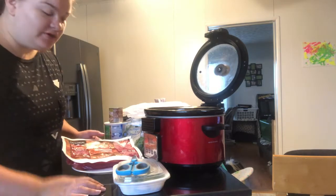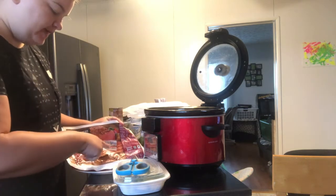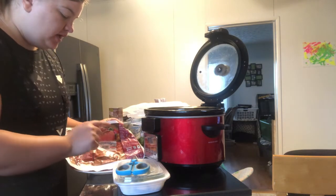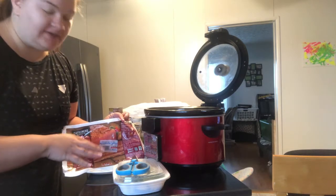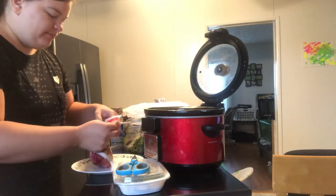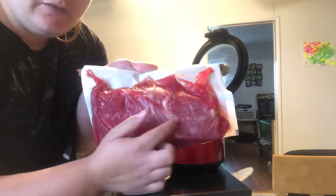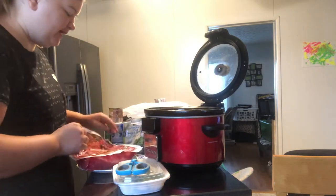Today we're doing a corned beef brisket. I picked this up at my local Aldi's. I got mine for $11.21. You can get these fairly cheap — I've even gotten them for like $7 and $8 before. They're fairly small for that price. For about $11, I think it's pretty good for two people. This will feed us for a couple of days, so that's more than enough for me and my husband.